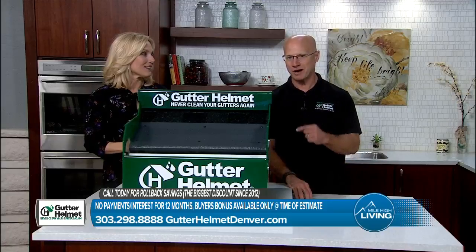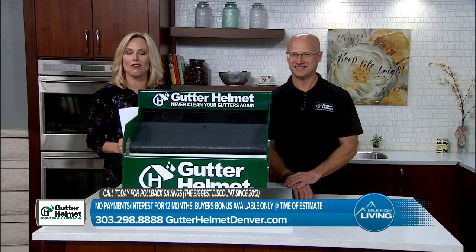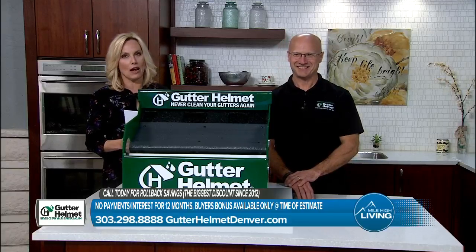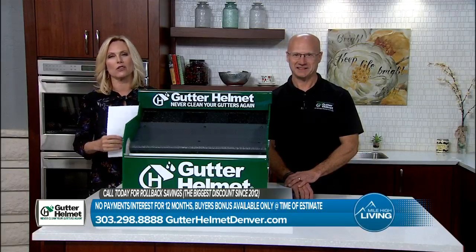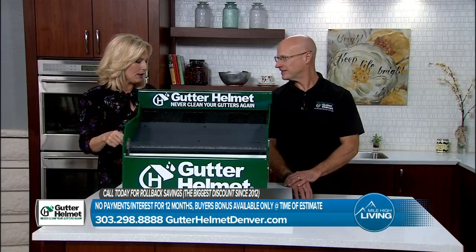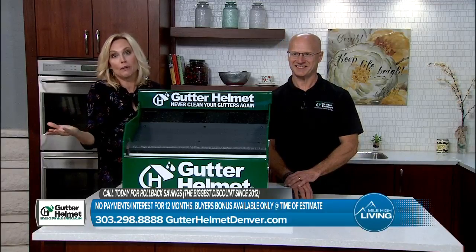And if you call today and mention Mile High Living, we're going to add an additional 5% — first 10 callers. You've got to call to get it. He's in a good mood today, folks — an extra 5%! All you have to do is call the number on your screen right now. You'll also get your free consultation, so that helps people know how much they need on their home and how this works for them. So call today: 303-298-8888. It's a simple number to remember.